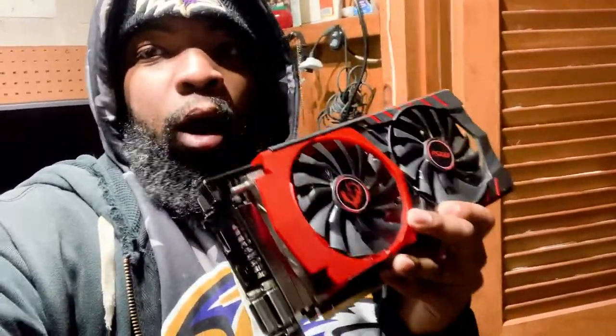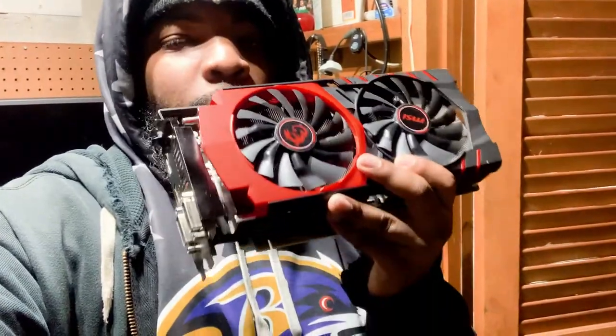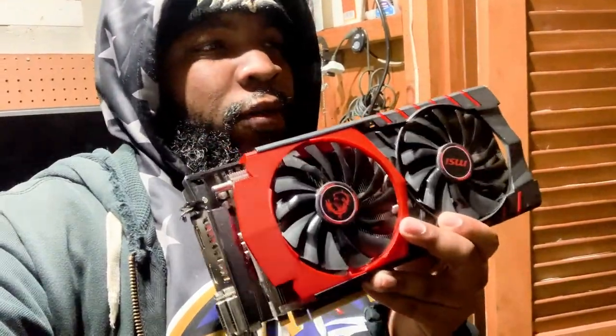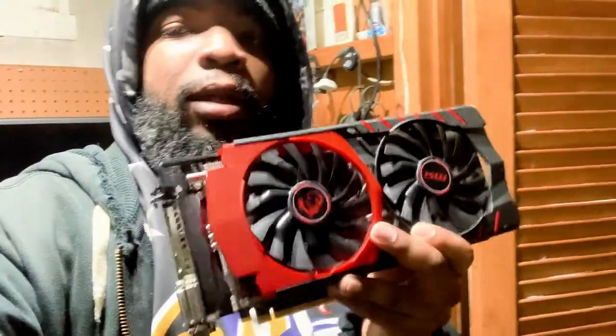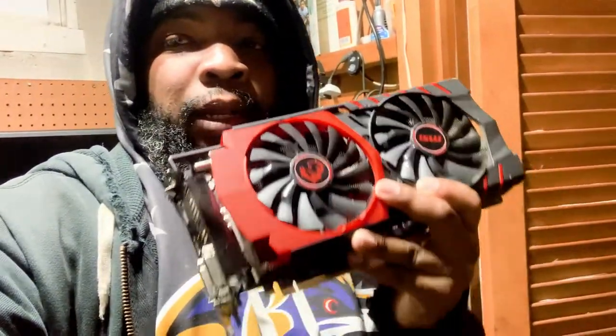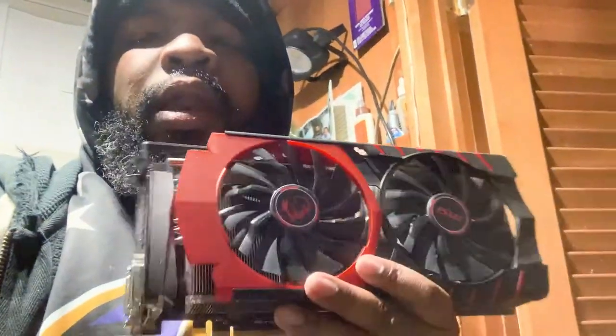I haven't given up yet on our R9 390 video card. We tried applying heat with just a hair blow dryer and that was not enough. Right now I'm dressed and ready to run out to Harbor Freight to purchase a heat gun so we can heat this board up to 200 degrees and see if that will bring this board back to life.